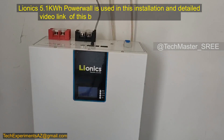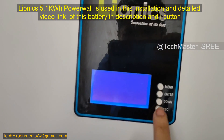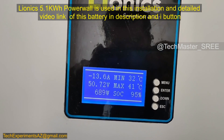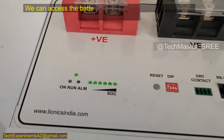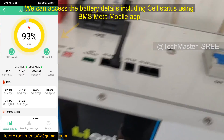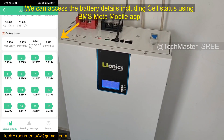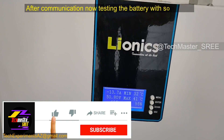This is the 5 kilowatt lithium battery pack from Leonix. Its front screen helps identify different parameters from the BMS — you can see the current charging or discharging status, battery voltage, and SOC. On the top we can see the communication LEDs, dip switches, communication panel, and a breaker. These details can also be accessed using the BMS Meta app — the detailed video link will be in the description.